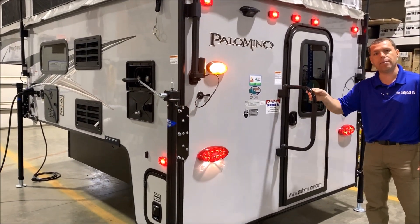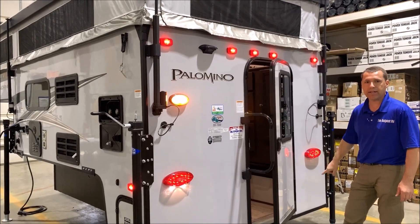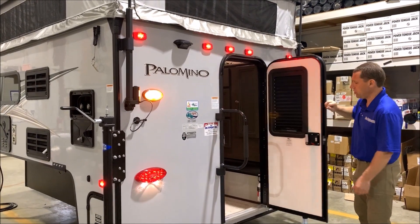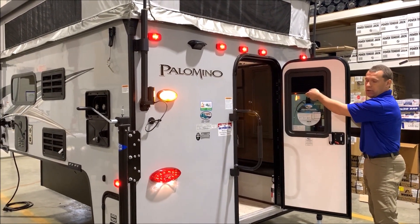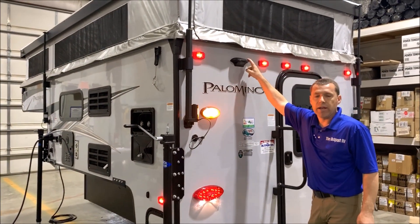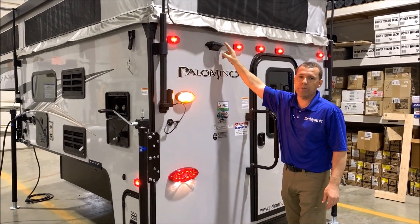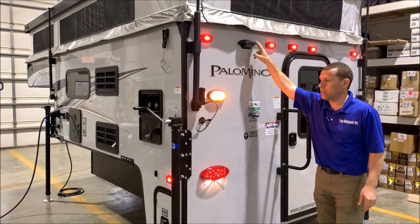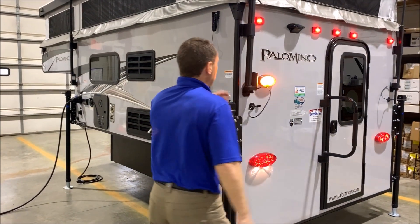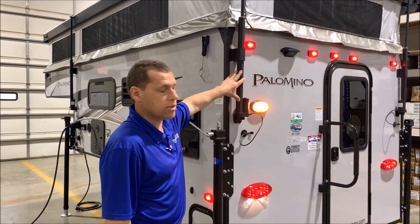We'll get started in the back. You do have your full assist grab handle at your entry door. Your entry door is a friction hinge — we do not have latches like we've had in the past, so when you open it, it stays in that position. You also have an integrated shade in your entry door. There's a bracket here for a backup camera, so if you're towing a trailer or boat you have the option to add one. And there's a porch light.